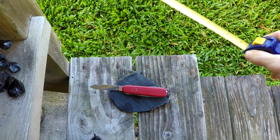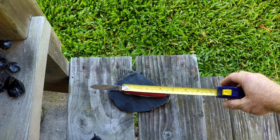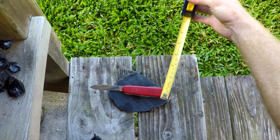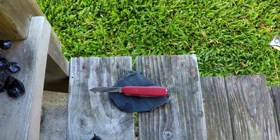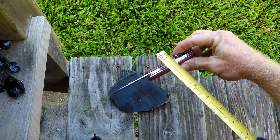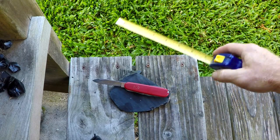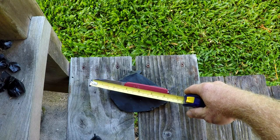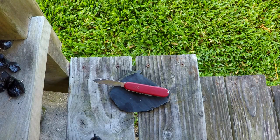I'm going to run down some stats. Closed, it is three and a half inches long, a little under an inch wide, and about a half inch thick. It weighs 2.5 ounces. The blade is about two and a half inches, and there are 13 tools.